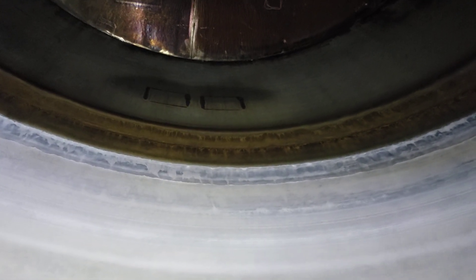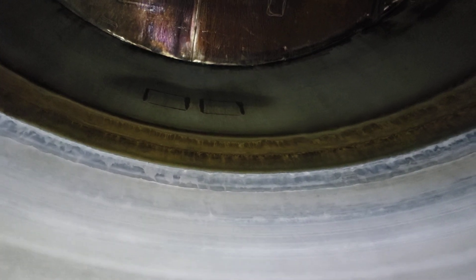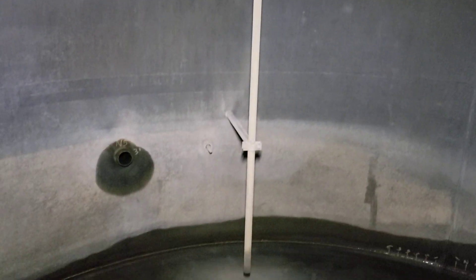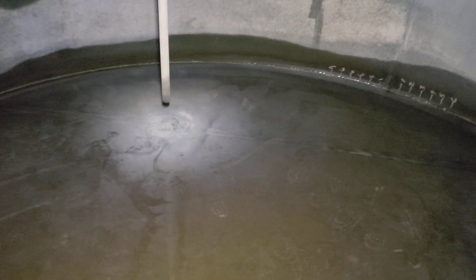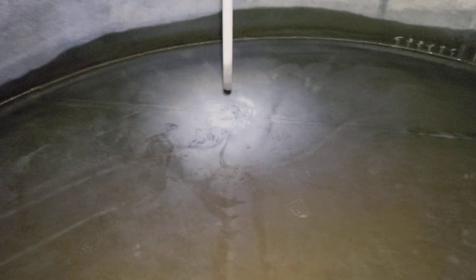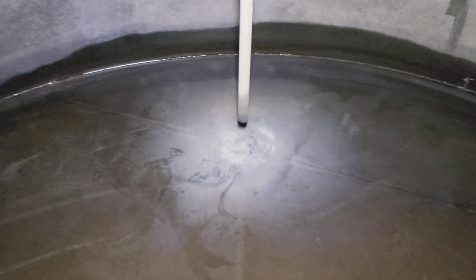Notice the attachment welds are visible on the inside — nothing too crazy. The roof looks beautiful. It has a roll line over here; that roll line comes down. There's a little bit of mineral buildup on the floor.